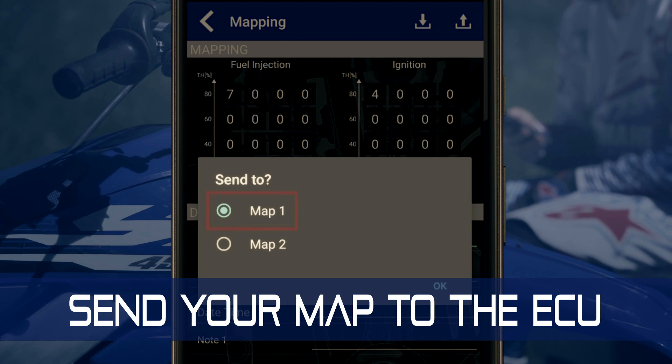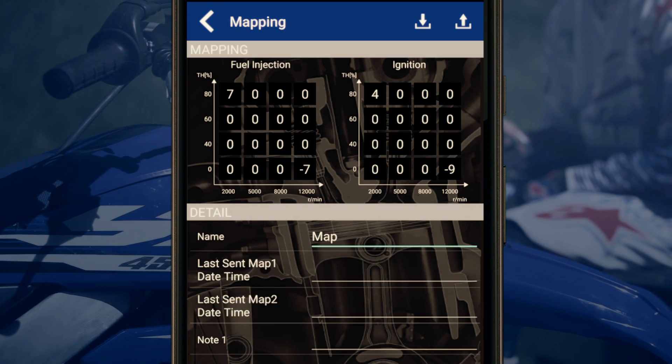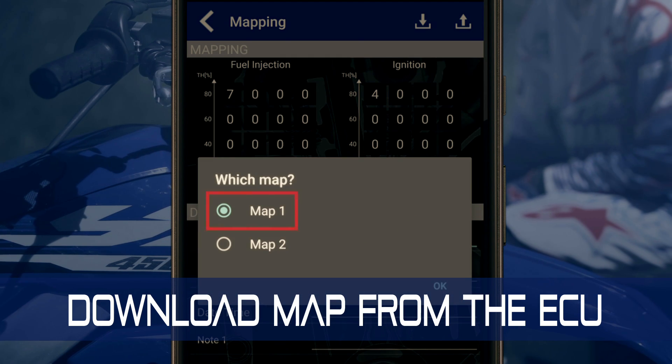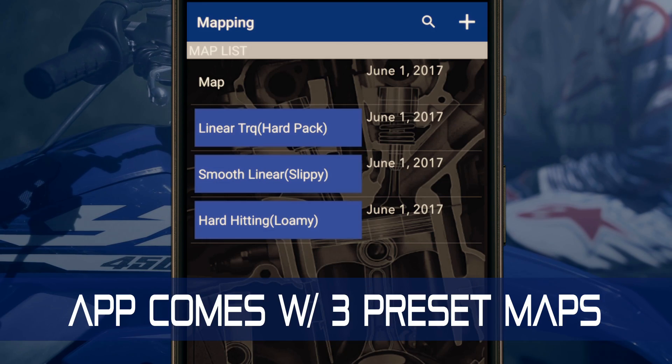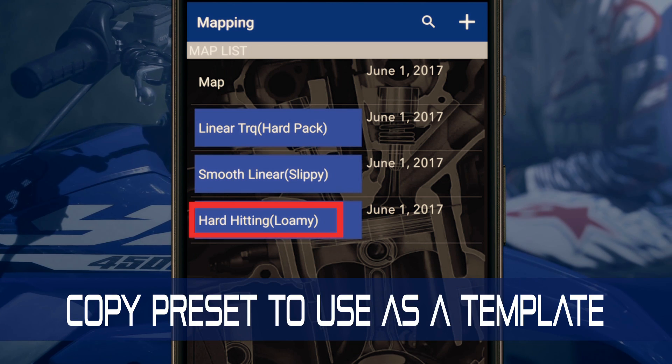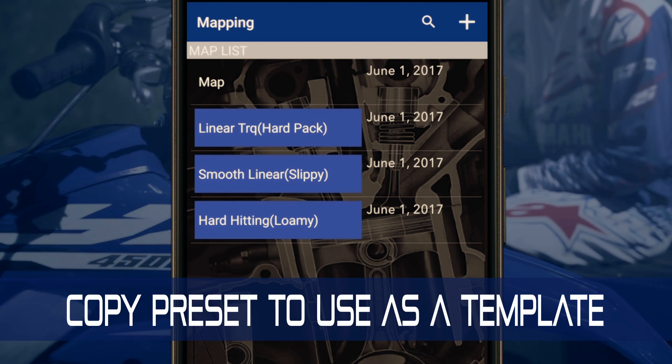To send a map to the ECU, tap the upload icon, press OK, select the map, and upload it. To download a map, tap the download icon and follow the same steps. The Power Tuner comes preset with three maps — these aren't editable, but can be copied and renamed to be used as a starting point for a new map.